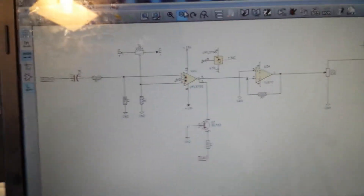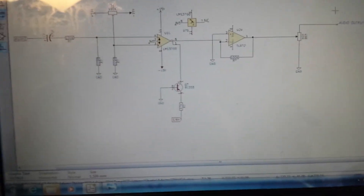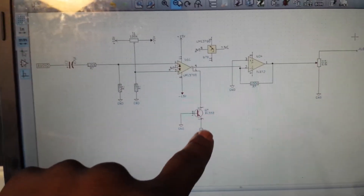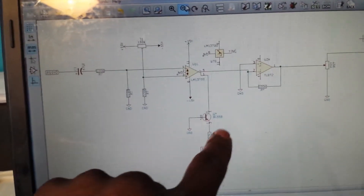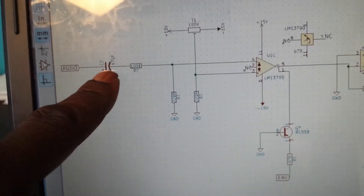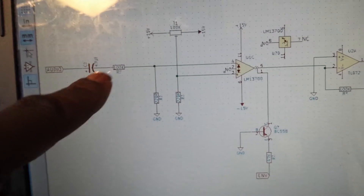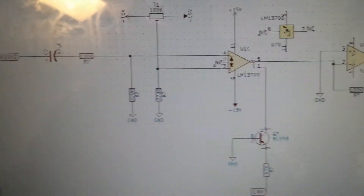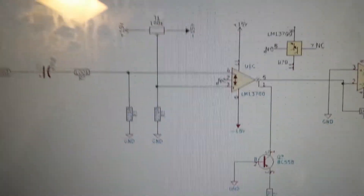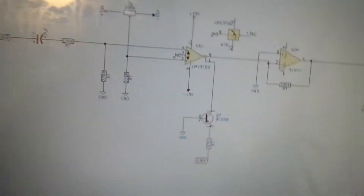The LM13700 is more readily available. Looking at this basic schematic, we have our envelope in, which is where we add our summing node for other incoming control voltages — LFO, etc. We have the audio in with AC coupling, blocking DC with an electrolytic polarised capacitor, 100K for the audio. Then we have our trimmer here, which sets our DC voltage offset.